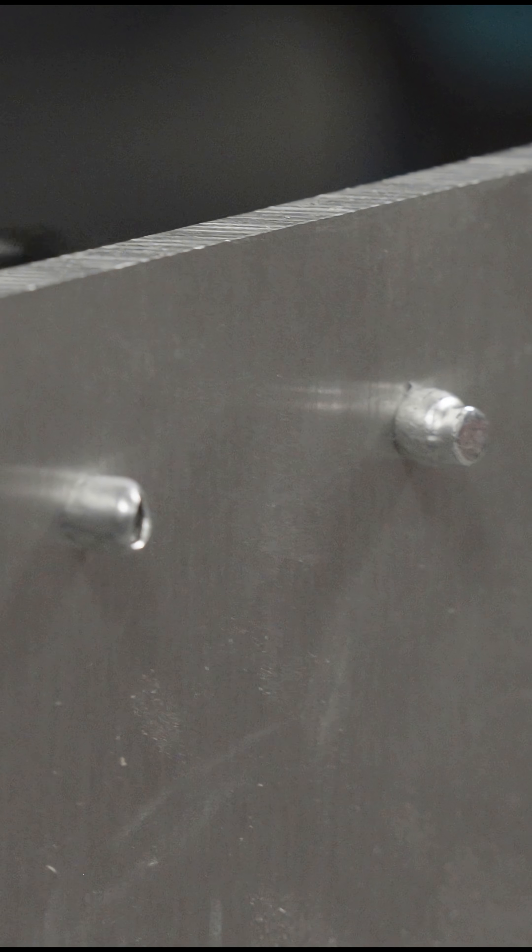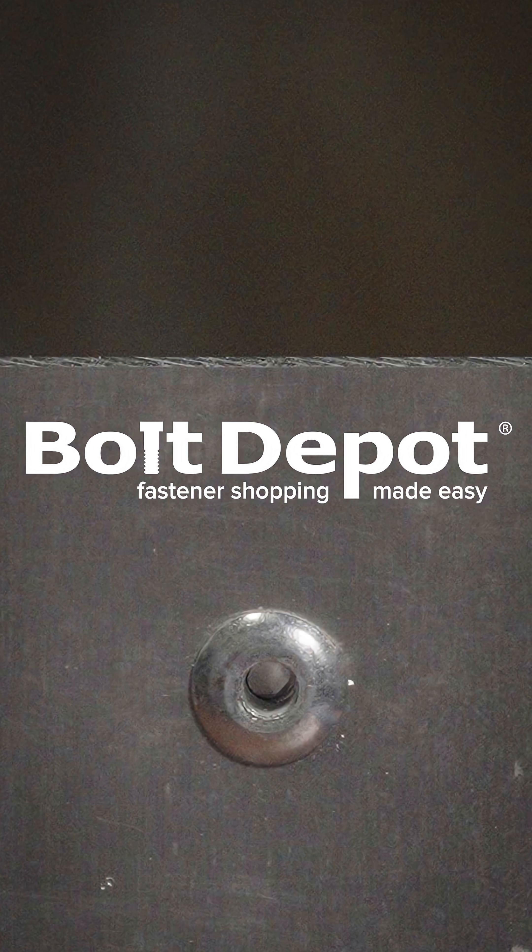For more information on sizing and installing blind rivets, visit boltdepot.com. Fastener shopping made easy.